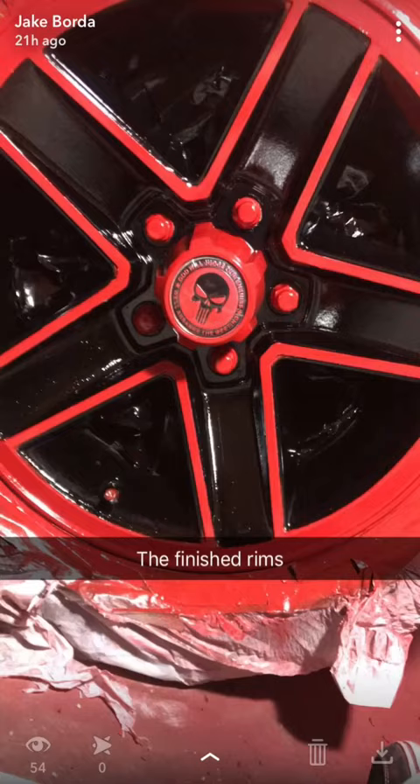Step 1 done. I got some leftover sandpaper from when I painted my two cars, but that's for a separate video. I went with 220 grit. Here's my audition to be Mr. Clean.